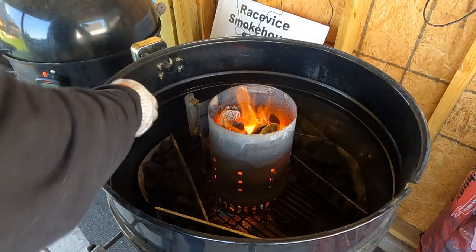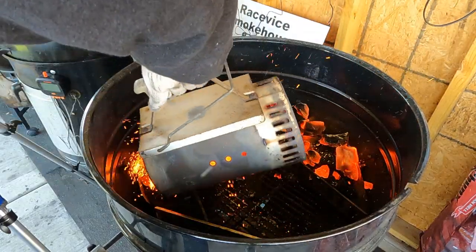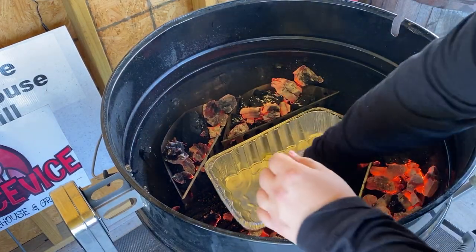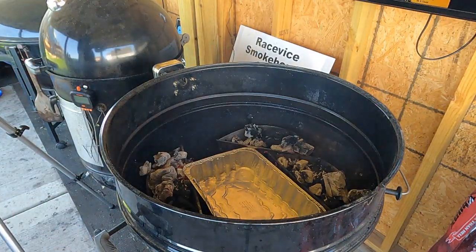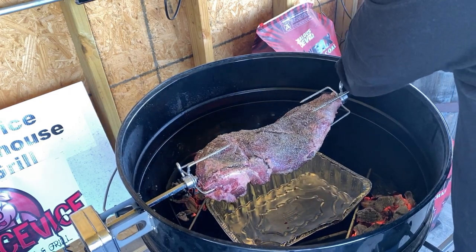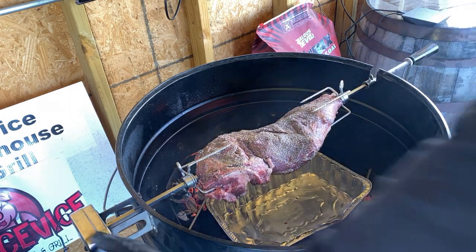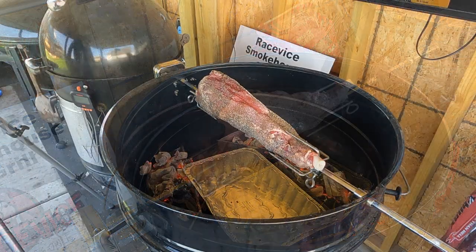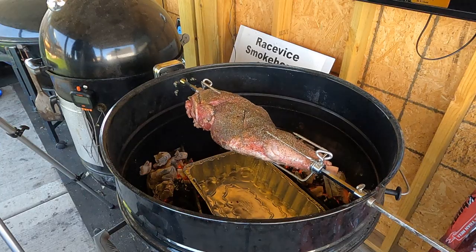The chimney is lit up nice, and we are going to dump these into the bed of unlit coal we've got there. We've got it on both sides. Alright, time to put this leg of lamb on. You want to tighten this nut here, and then this will keep everything in place as it's rotating. Let's put it on — and we are golden. We're going to keep checking on this about every half hour or so, take some internal temps, and we'll be right back.